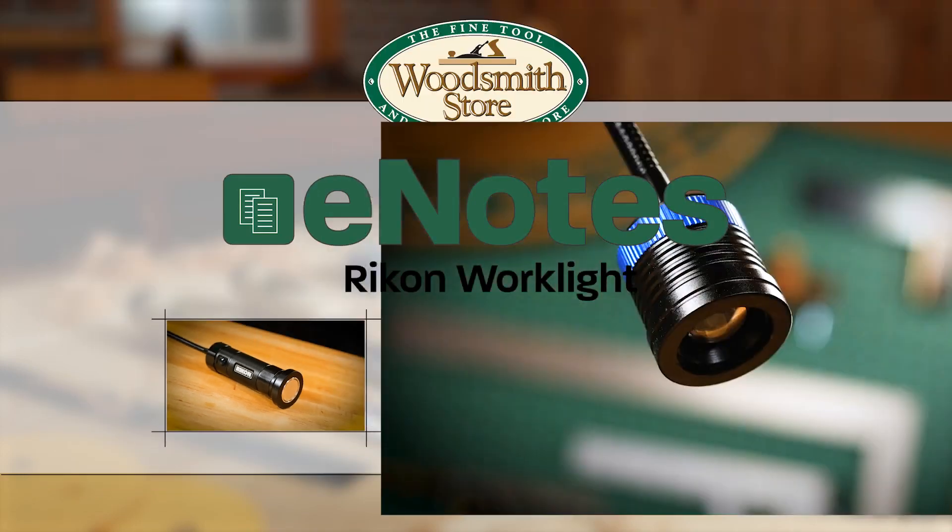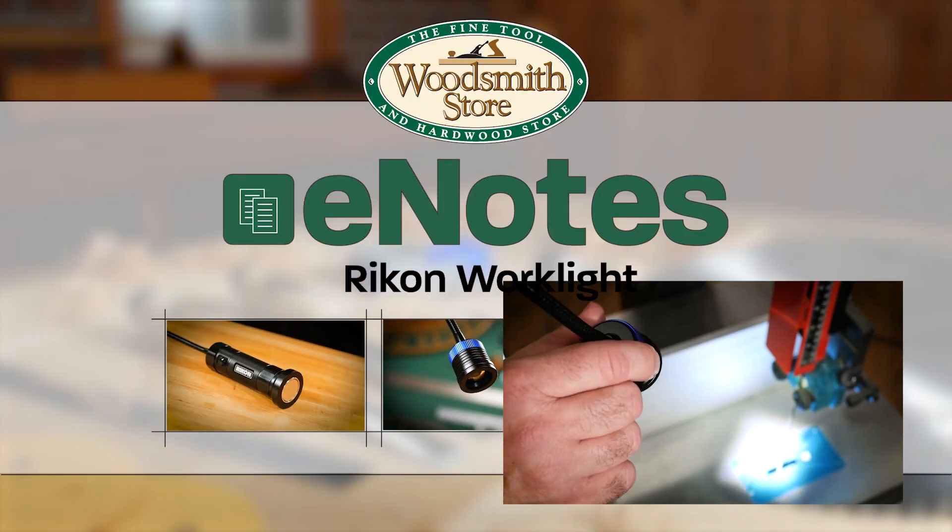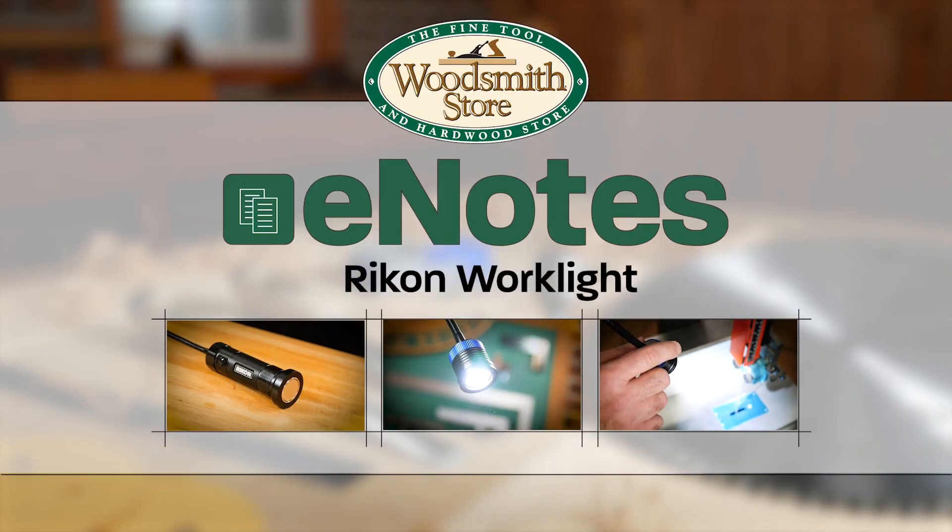We've got a short video coming out tomorrow that goes over some of the details of this light. Be sure and take a look at that.